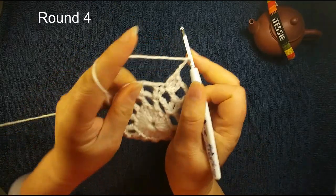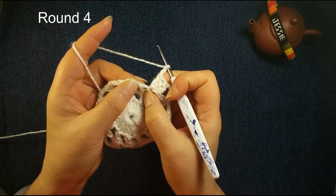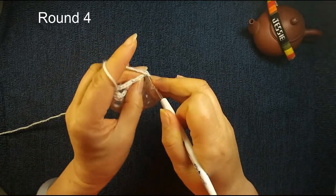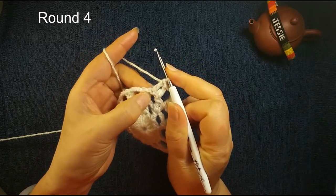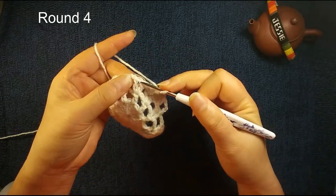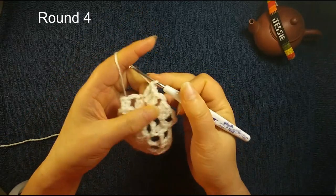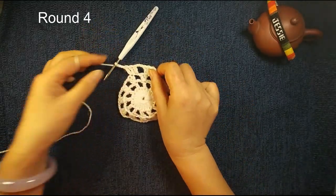Then we do chain three. You see we have chain three. We use this — the second one, insert, we make a double crochet eight. The third one, we make a double crochet eight. Then we insert this two double crochet eight — the right side one. For the double crochet eight stitch, usually we use the right side. This double crochet eight should be this stitch. Insert this stitch, now we make three double crochet eights. Then we do chain three. Repeat this — this is round four.